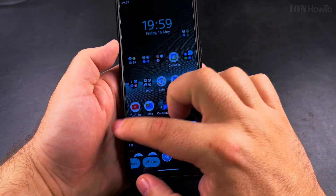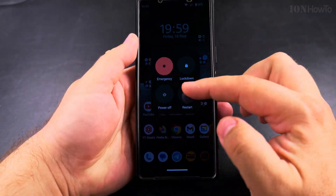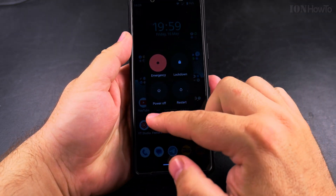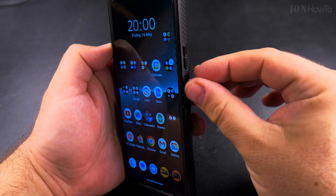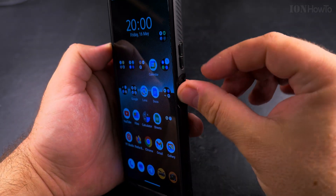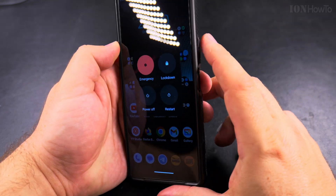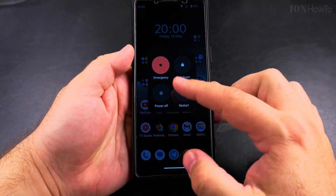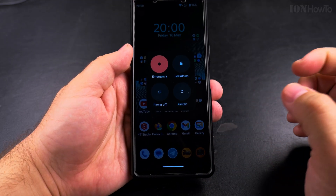If you press the power button and volume up, it will show you the power menu and here you can restart or power off your Android phone easily. You press the power button and the volume up at the same time on the right side of the phone. When you press them at the same time, you will see this menu and here you can power off your Android phone or restart it.